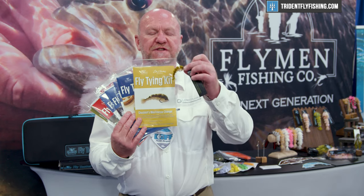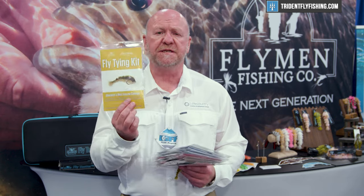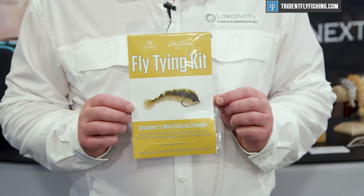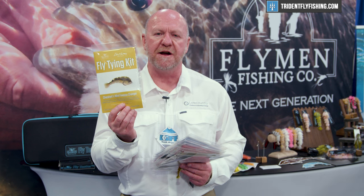Using the kit you'll be able to produce finished flies. For example, I have one of the Chocolates Mini Finesse Changers. Currently in the range we've got 10 different kits. The first, as I mentioned, is Blaine's Chocolates Mini Finesse Changer. This is a game changer fly — extremely popular — and this kit has everything you need to get started tying that fly.